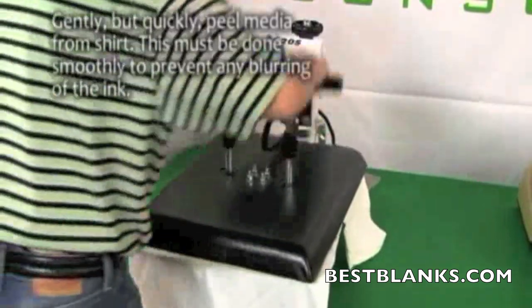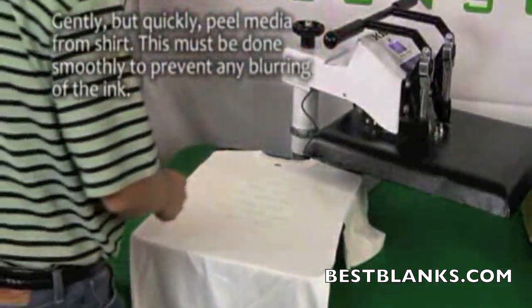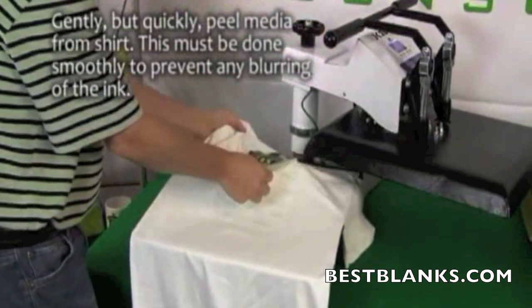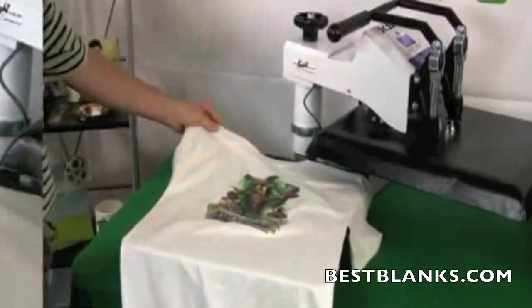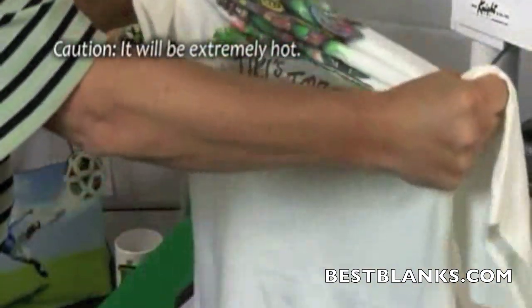Open the press and remove the top layer of protective paper. Quickly and smoothly peel the media off the fabric — this should be done smoothly to prevent any blurring of the image. Remember to tension the fabric in both directions to reduce the hand. Note that the items will be extremely hot.